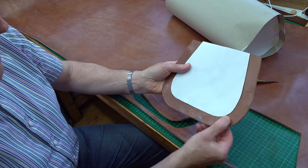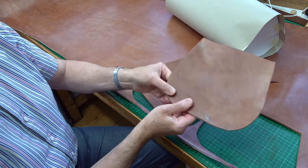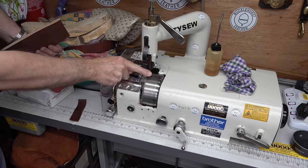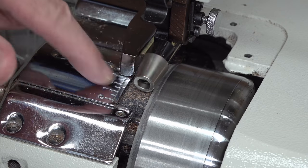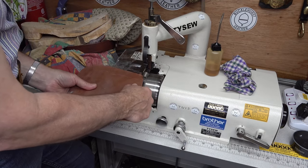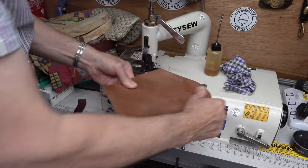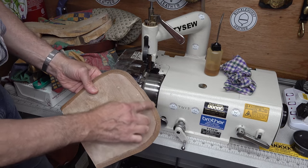What I need to do now is skive the leather on the back here on this outer margin, so that I can bend them to actually form a nice rounded end. I've put a rounded roller head on the skiver, and I can then just put my work around it. That's given me a skived margin.